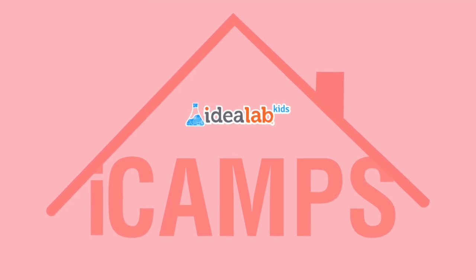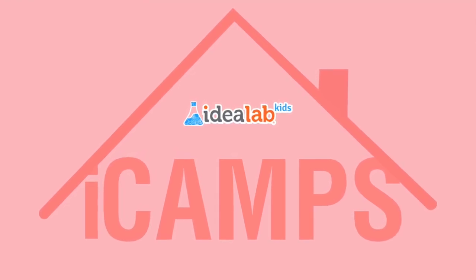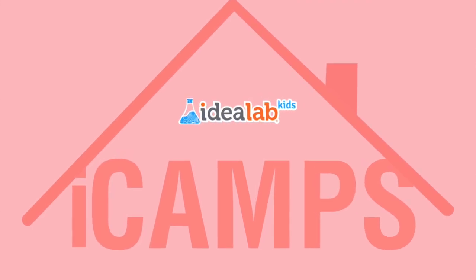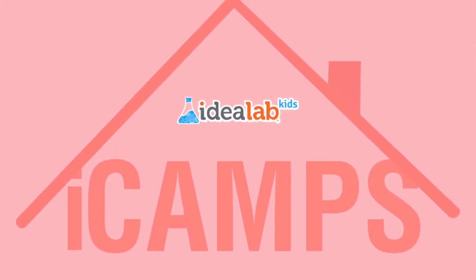Hi Idealabbers and welcome back to another episode of iCAM by Idealab Kits. My name is Mabast and today we're going to be creating a WobbleBot.